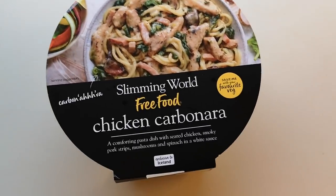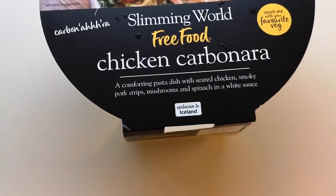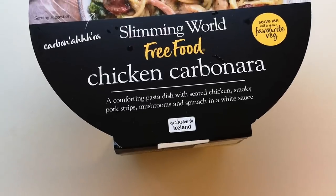How are we doing out there? Hope you're all absolutely spot-on. Thanks for watching. I've got something different today - my good lady's been at the range and bought a meal. It's just been in the microwave. Here it is: Slimming World free food chicken carbonara - a comforting pasta dish with seared chicken, smoky pork strips, mushrooms and spinach in a white wine sauce. It was three pounds fifty.